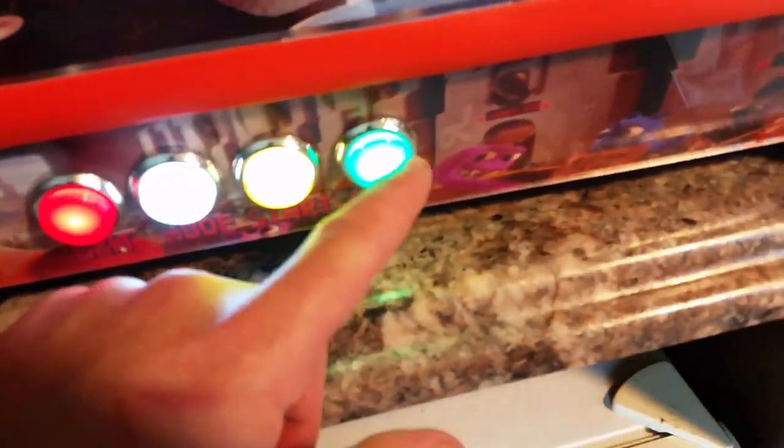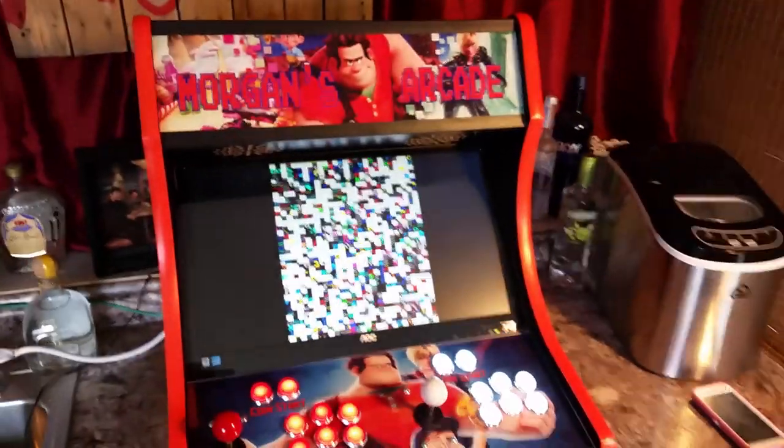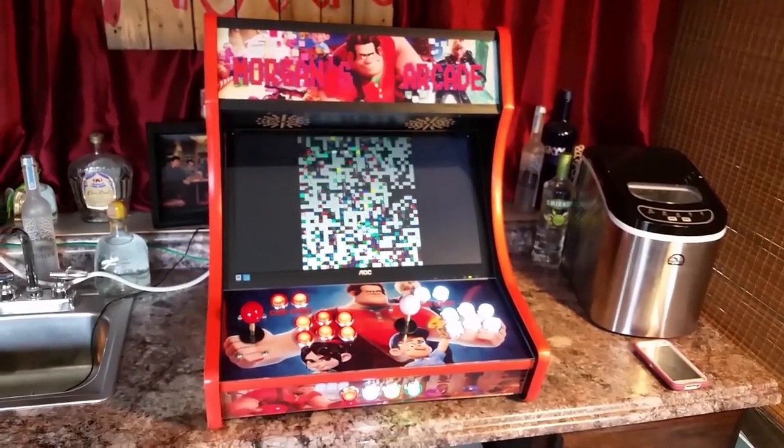This one says play — I'm going to hit play there and it will boot up like normal.